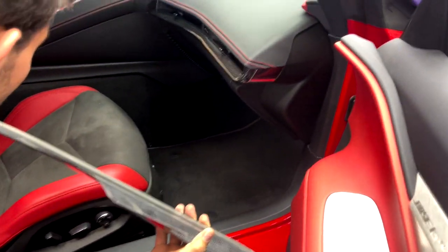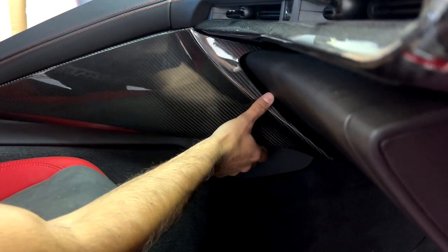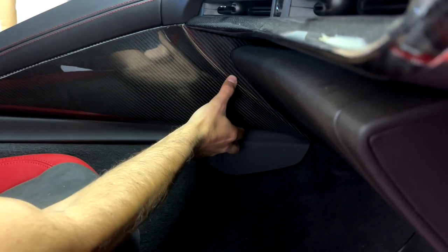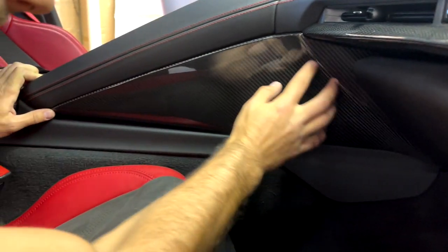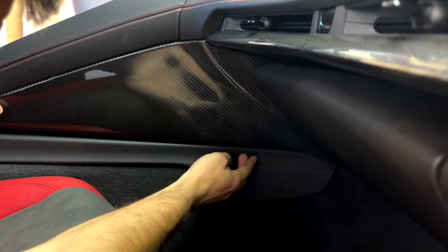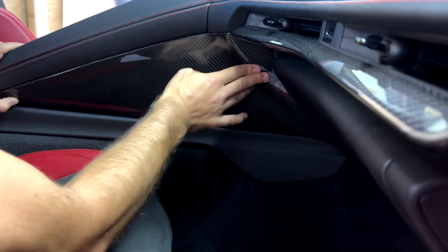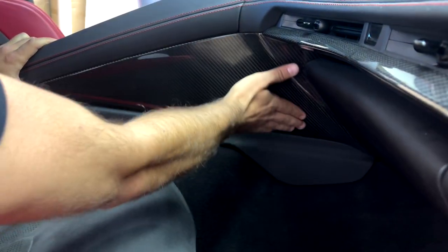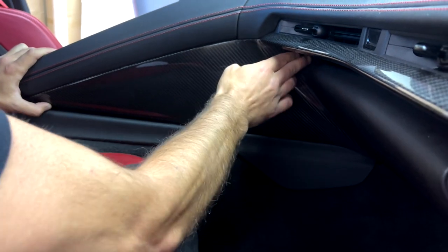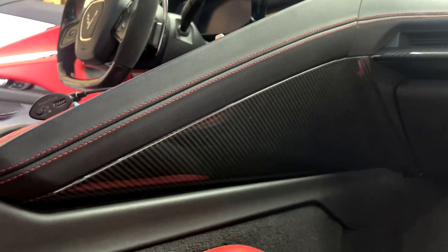We're gonna get this installed — everything's lining up nicely. We start on this left side edge and go forward into the inside, to this corner. Lined up before we press her down — looking good. Just press firmly down and she will stick. Apply some pressure for about one to two minutes along the entire surface to make sure she's fully stuck down.